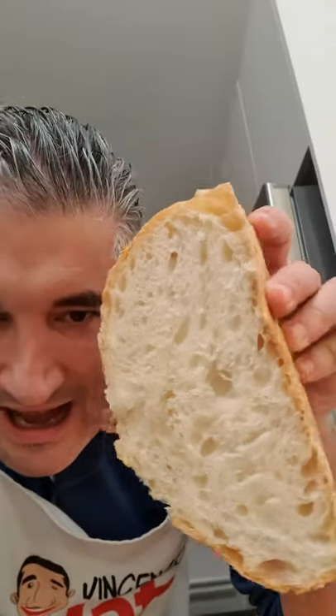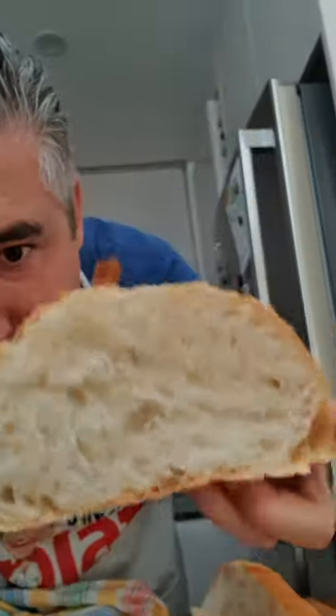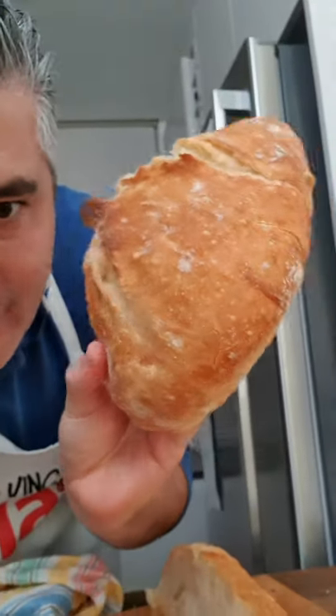Hey guys, I just made artisan bread for beginners. Look how beautiful it is. Look at the inside. Look how crunchy it is on the outside.